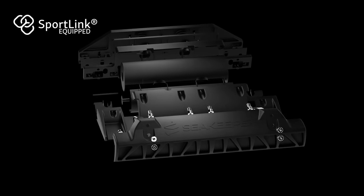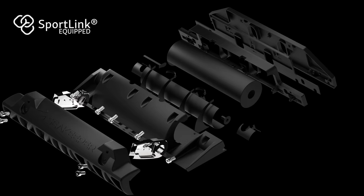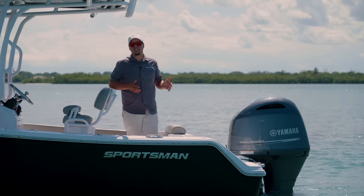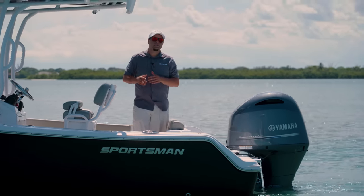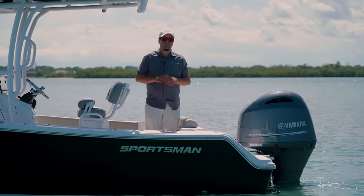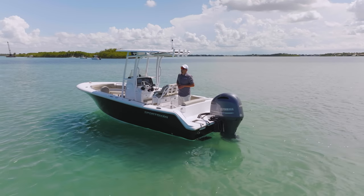The Seakeeper Ride system comes backed with an exclusive 3-year warranty period and joins the Sportlink Electronics Integration System. The Seakeeper Ride system revolutionizes the way we think a boat should perform and handle. It can be enjoyed by everyone on board, and the difference in ride quality is simply mind-blowing. From Stuart, Florida, my name is Victor, and thank you for watching.